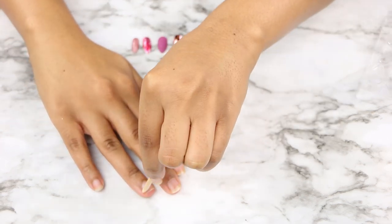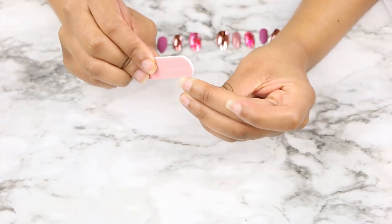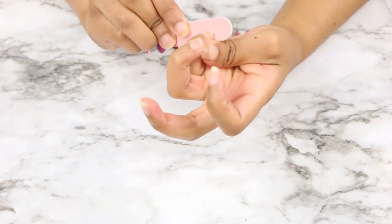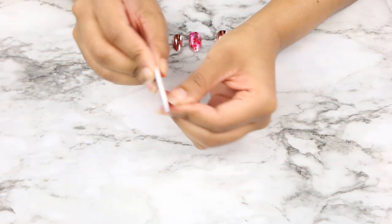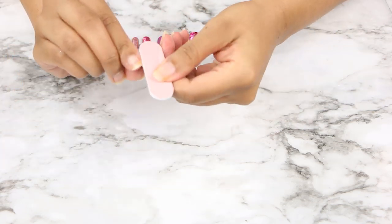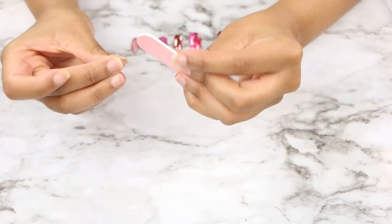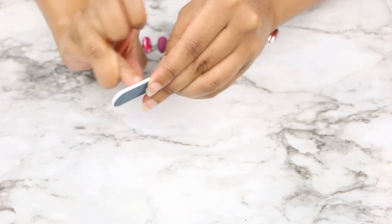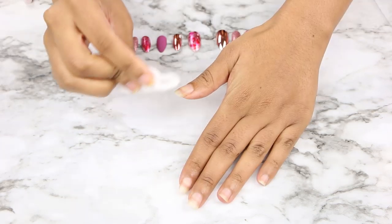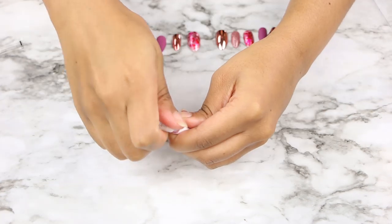My cuticles are overgrown, so after pushing them back I take the nail file that came in the package and file my nails so they're even and not rigid — they were looking a little unkept. Then I take a little alcohol on a cotton round and rub my nails so all the oil is off. That's what this kit was missing, because the Kiss ones do come with an alcohol pad to prep your nails so the glue lasts longer.